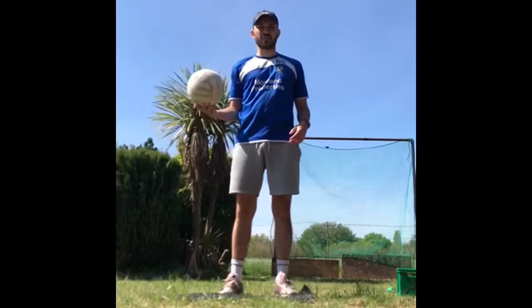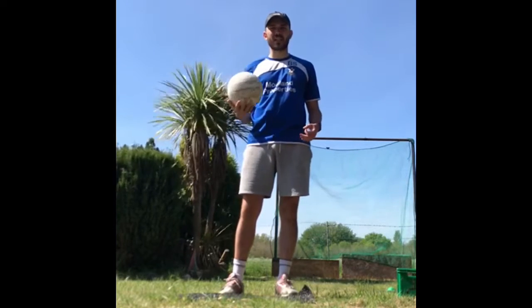Hi everybody, welcome to day five of Tesson's Home Learning. Hopefully you've enjoyed the activity so far. We're going to be carrying on with our object control and our sending and receiving.